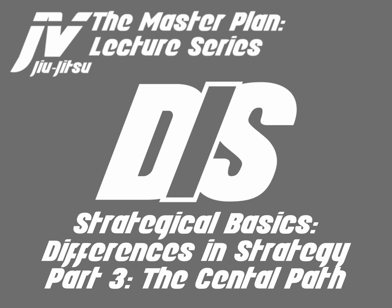Welcome to the Master Plan Lecture Series. My name is Javier Vasquez and today we will be discussing Strategical Basics, the Differences in Strategy, Part 3, The Central Path. So let's go ahead and get started.